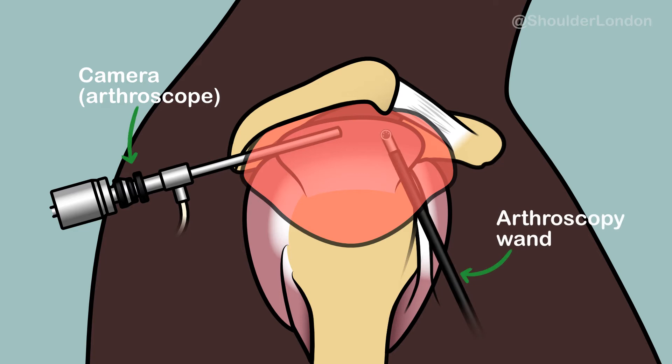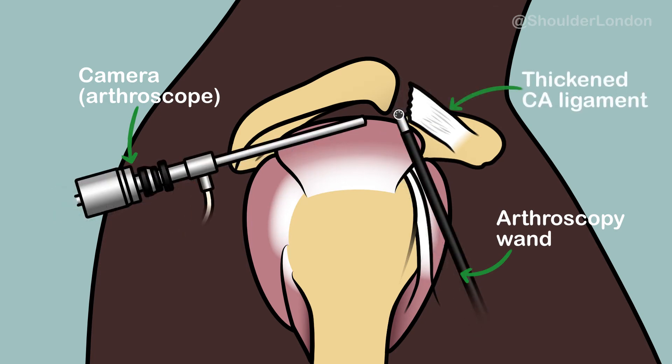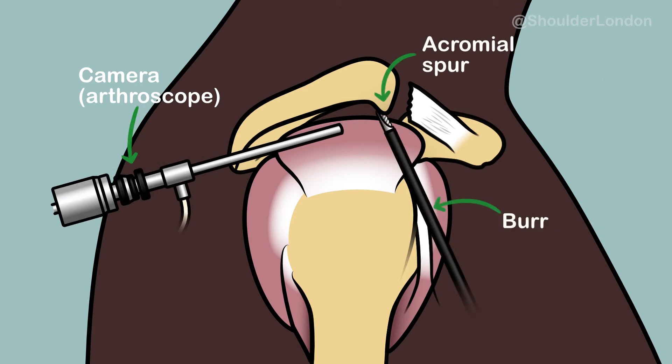We use a wand to clear away the subacromial bursa and release the coracoacromial ligament off the acromion, and then we use a burr to shave any spur off the tip of the acromion. This increases the space for the tendons to glide.